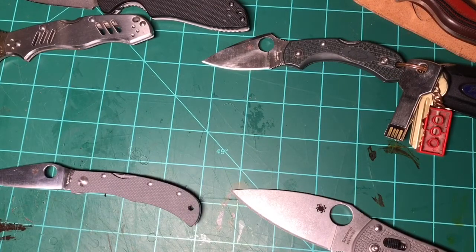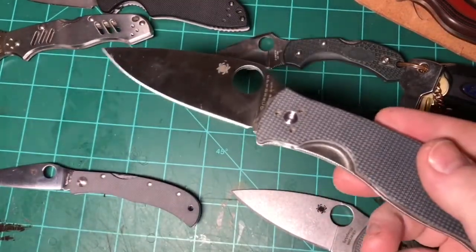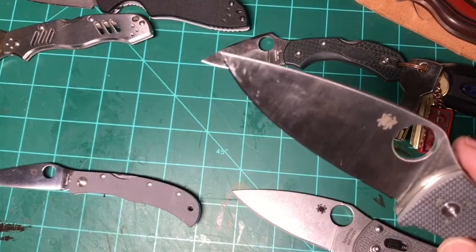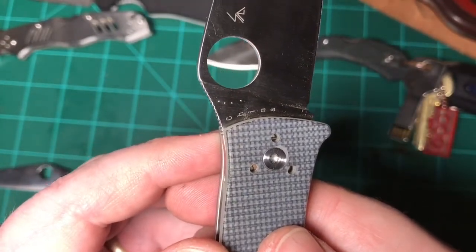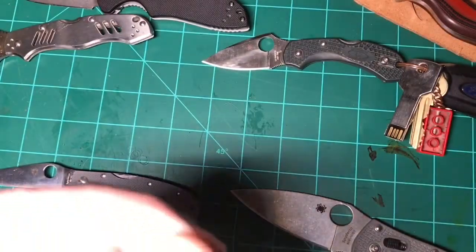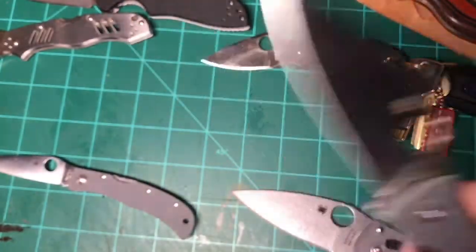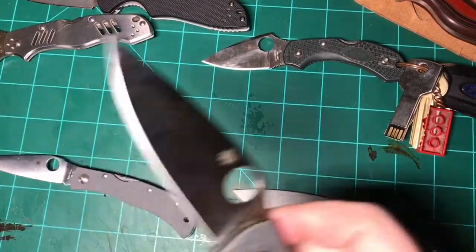Now jumping out of order to the Spyderco Polestar — my knives are a bit dirty because I actually use them; they're in my EDC rotation. This one is running 60 HRC. I tested it four times because I thought, really? And it's consistently 60, maybe even 60.5. It's the same BD1 steel as the Terminus and Manix II, but Spyderco is running it four points harder — four points is enough to make a noticeable difference. Thumbs up for the Polestar BD1; Spyderco runs their BD1 a little harder.